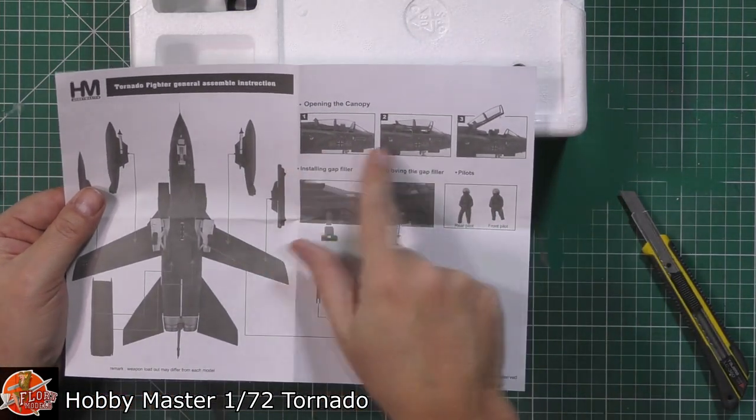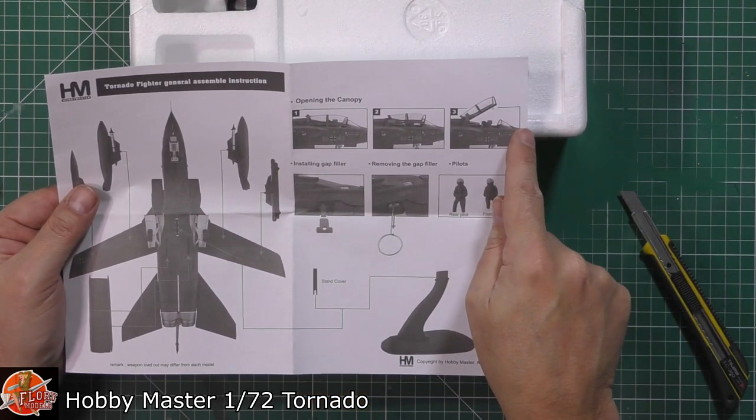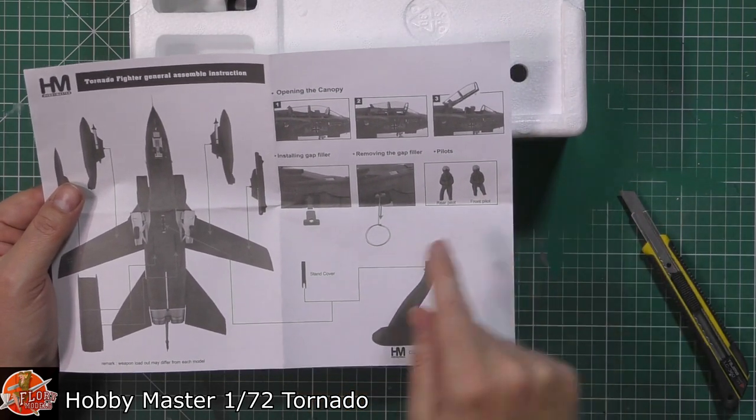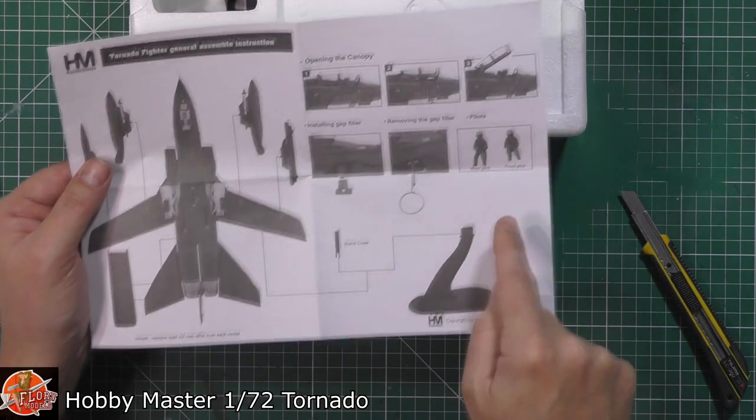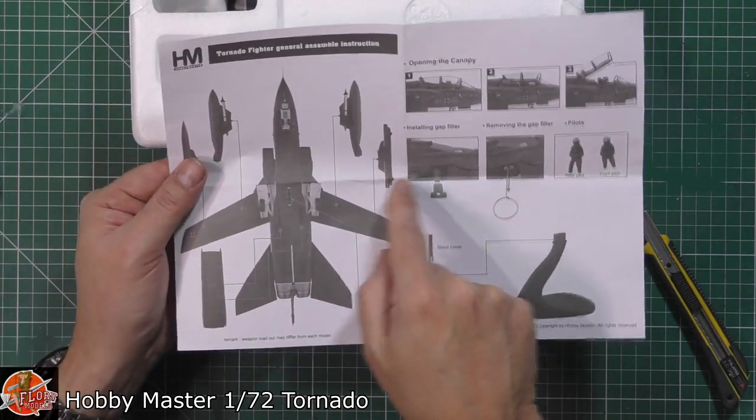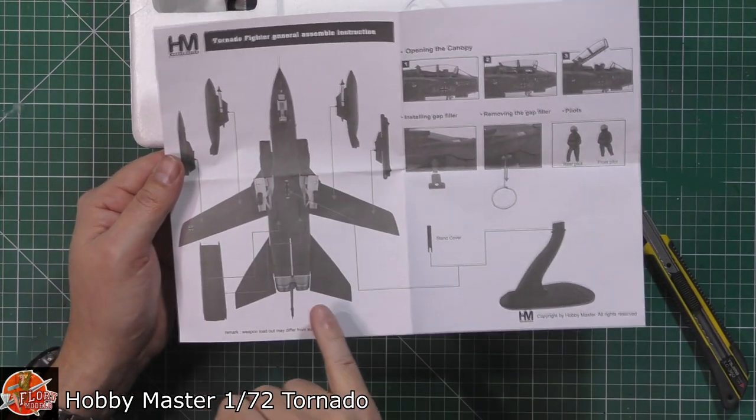Basically we've got instructions about opening the canopy, so we can have it open or closed. We've got figures as well. And then we've got the little pneumatic bags in the back, a stand, fuel tanks, jammer pods, buzz pods, and all the rest of it.